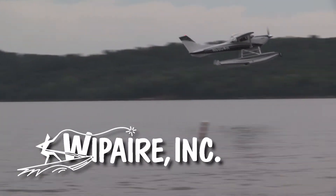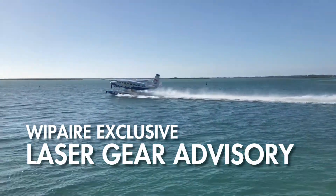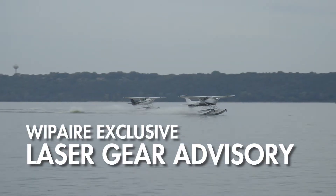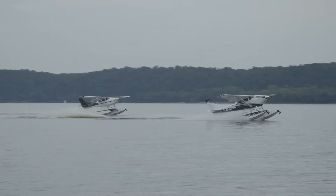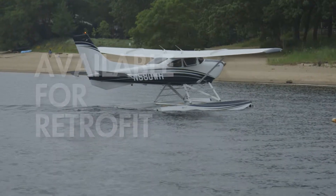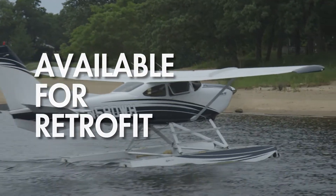Wipair, the world's leading manufacturer of aircraft floats, is excited to introduce the all-new exclusive laser gear advisory for pilots of aircraft on amphibious Wipline floats. Our safety-enhancing laser gear advisory is included at no additional cost with new amphibious Wipline floats and is available for retrofit on most Wipline float-equipped airplanes.